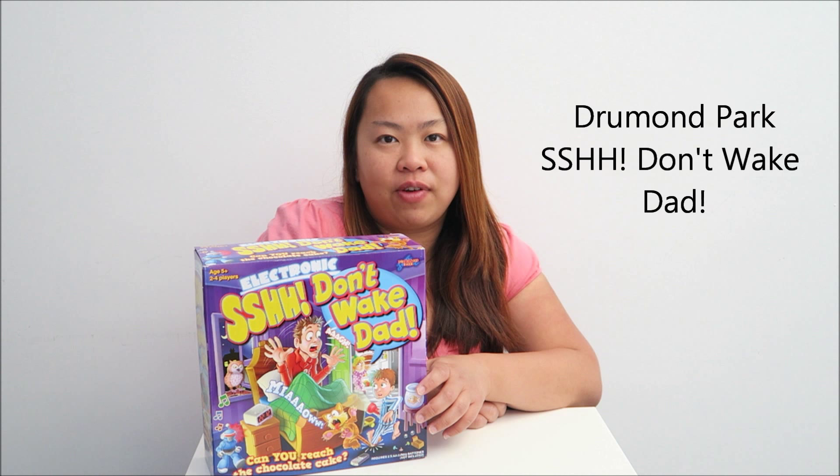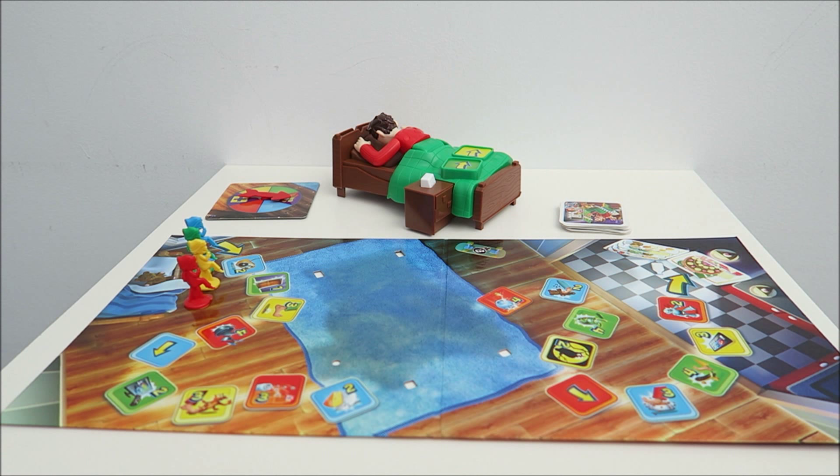Hi, I'm Eileen from ET Speak from Home. Welcome to my YouTube channel. Today I'm going to show you this Shh Don't Wake Dad. It's for two to four players and age five and above. Let me show you what is inside the box and how we play it.